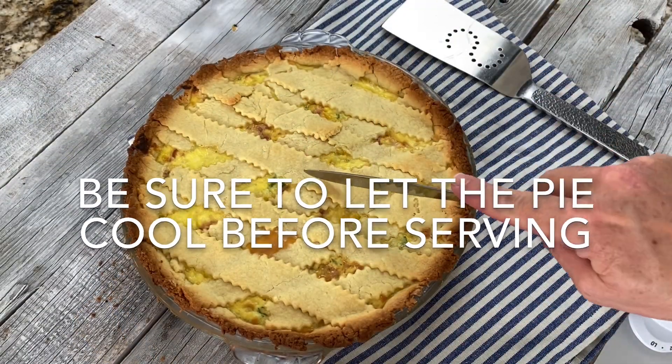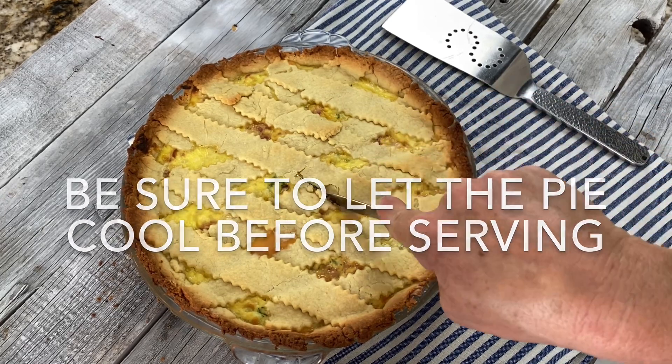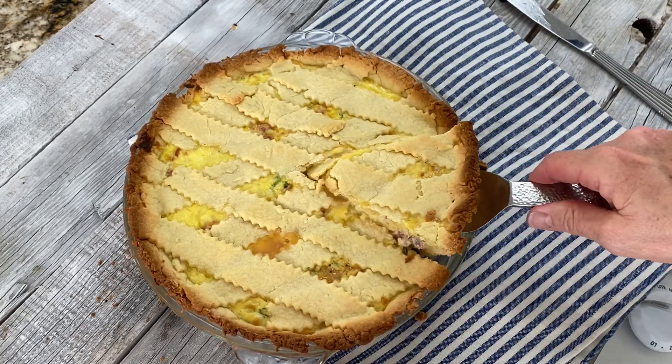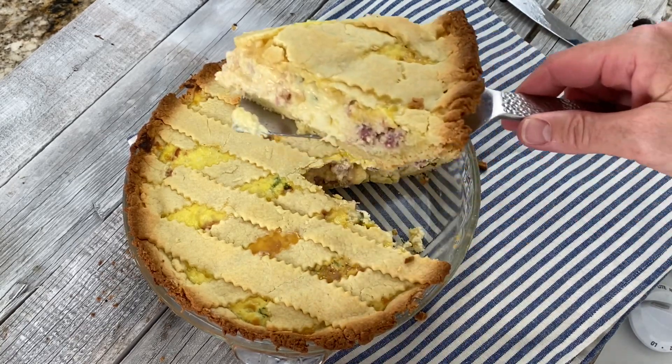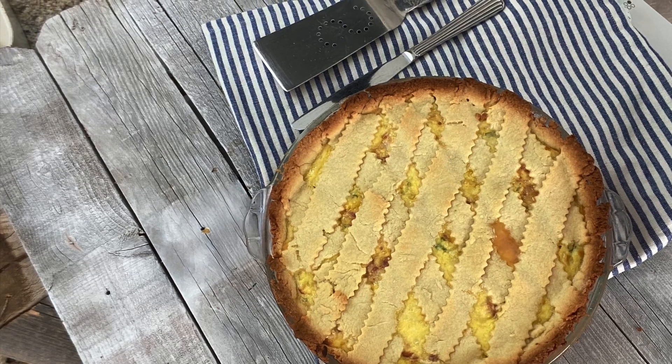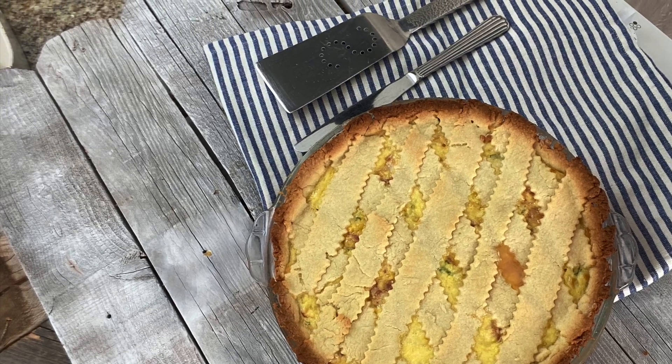Let's cut into this. It's similar to a quiche and could be served for breakfast, lunch, or supper, as I mentioned. Enjoy!